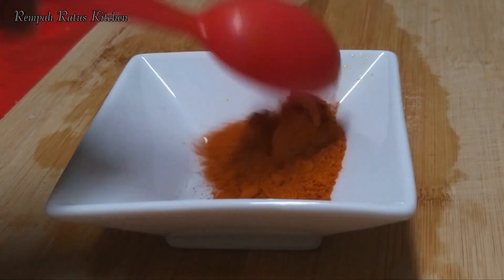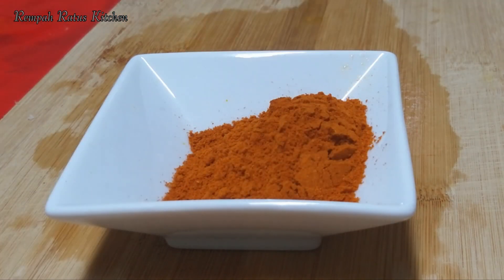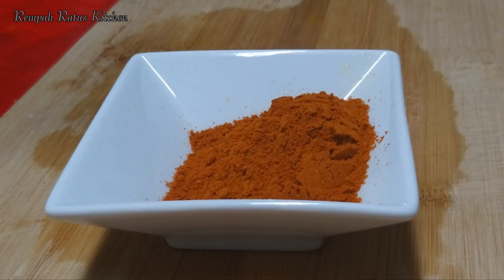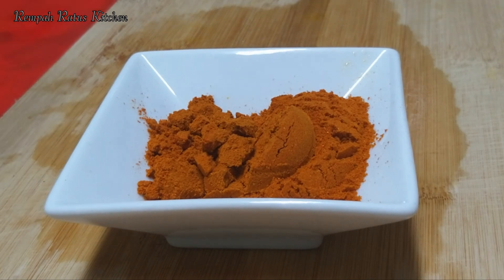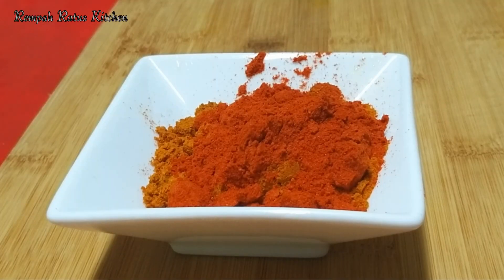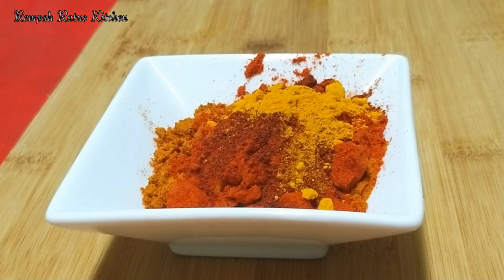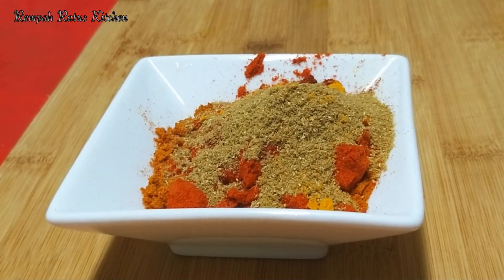Now for the masala. I'm using three tablespoons of meat curry powder, one tablespoon chili powder, one teaspoon Kashmiri chili powder, half a teaspoon turmeric powder, and one heaping teaspoon coriander powder.